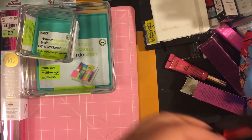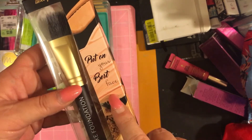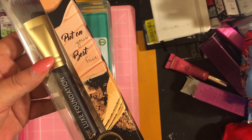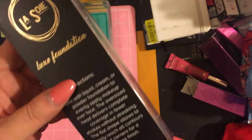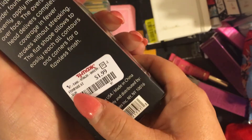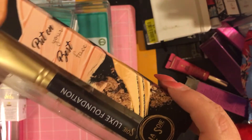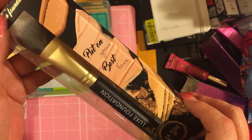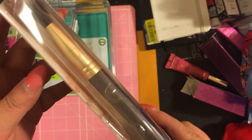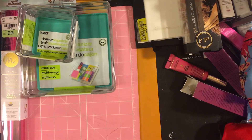Next is a Luxe foundation brush by La Soy — 'Put Your Best Face On.' She got it for $1.99, compared at $3. We couldn't find it online so we're not exactly sure about the original retail, but it's a nice foundation brush.